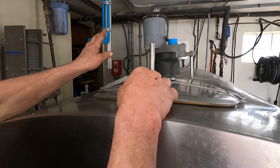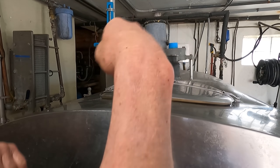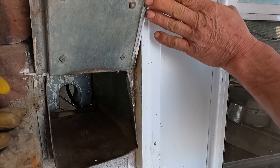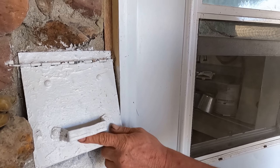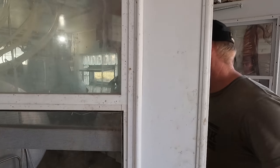Then he would turn the agitator on, which is this thing up here, which stirs the milk so your milk is mixing. And he would go out while it's mixing and hook up his cord and his hose. Every milk house has a porthole — this is our porthole — and he'd stick his hose through that hole and hook it up to the valve on the tank, where you can crack your valve. But he'd hook his hose here, so he doesn't let the milk go yet.